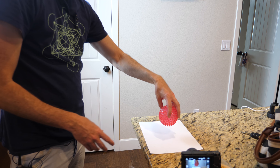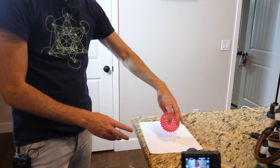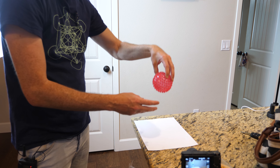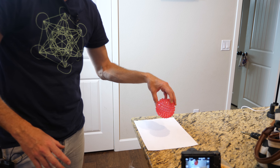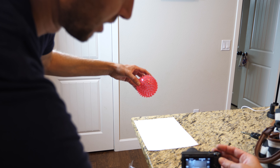Now the paper is going to act like a surface that doesn't have a lot of friction. The paper will stick to the ball, but the paper won't stick to the counter — so we should be able to see if the ball imparts any angular momentum to the surface that it hits. Okay, three, two, one.